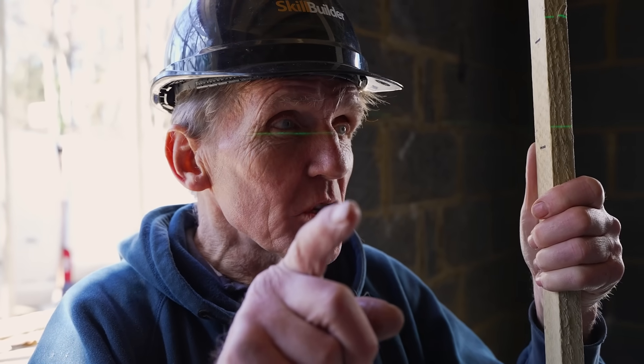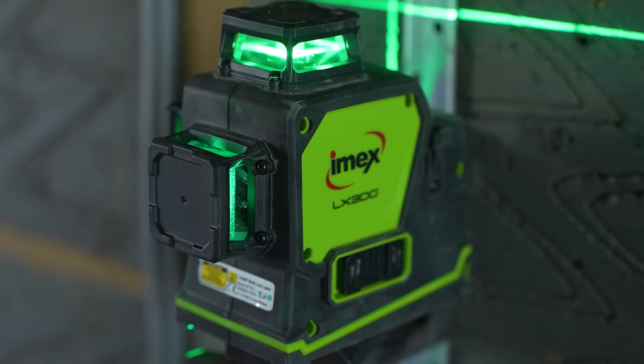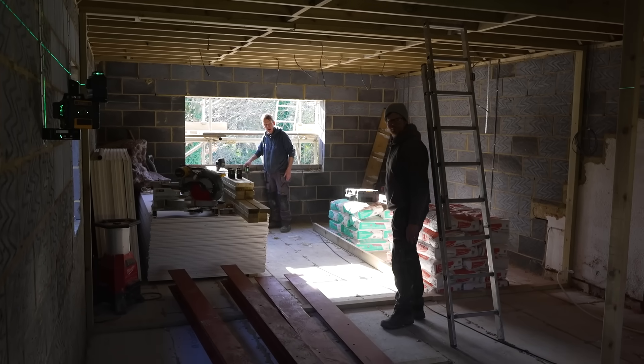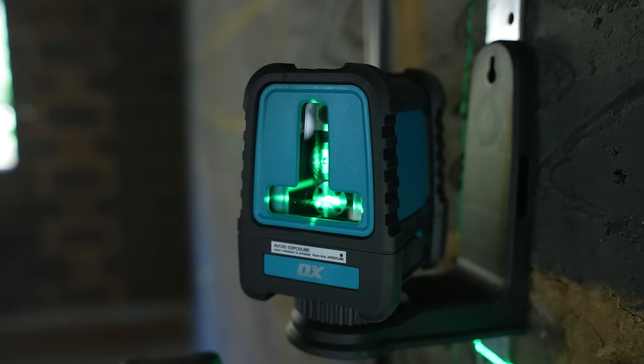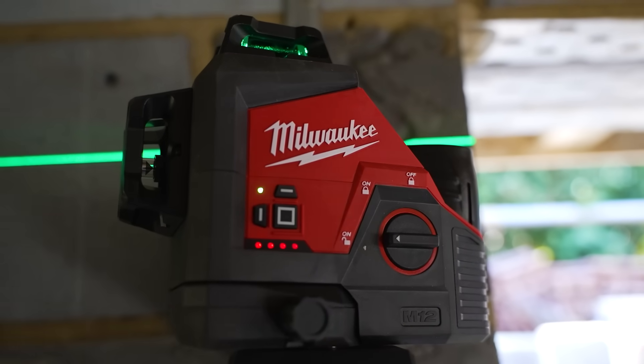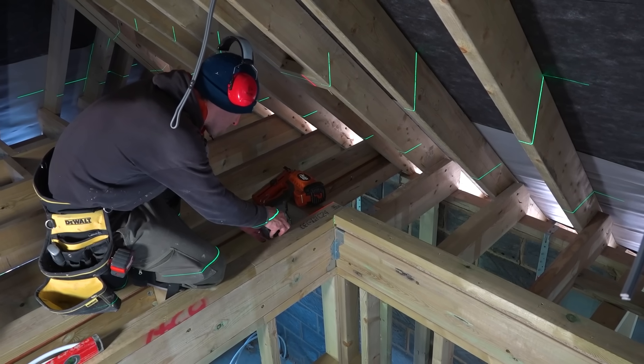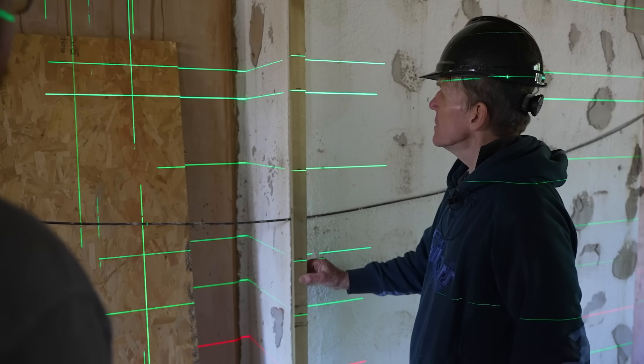We use rechargeables because they hold their charge much better than alkaline batteries, and we can keep four or five on charge while using others and swap them over. One problem with some lasers is they have a built-in rechargeable battery with USB charging — lovely, but if it runs out halfway through the day you have to go find a USB charger and you have no laser while it charges. I prefer the ones that take AA batteries, or better yet, the ones like the Milwaukee that take a 12-volt power tool battery — you can just borrow one from your drill.